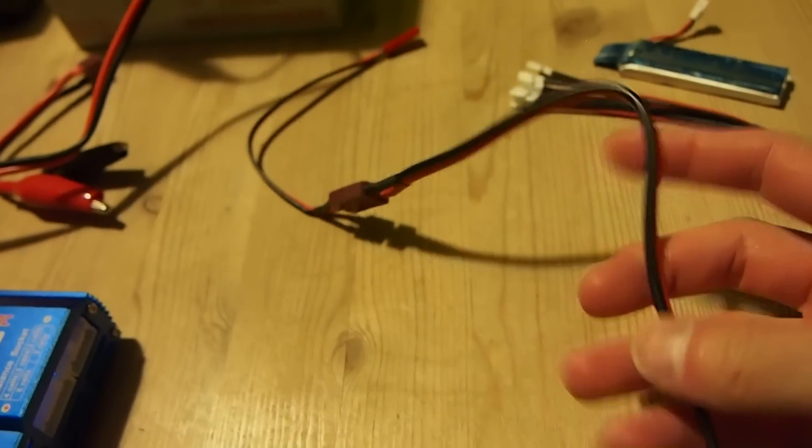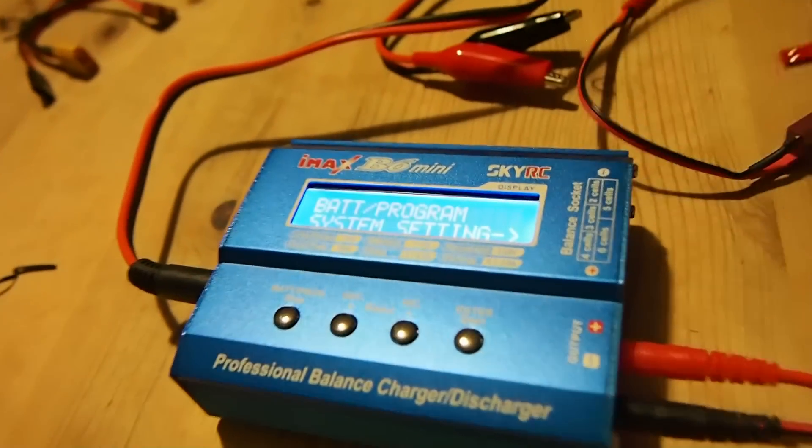To do that I'm going to use the Banana to T connector and then the T connector to JST. I'll then use this JST to — sorry, it's not easy to do with one hand — JST to JST on this end and on the other end of this.